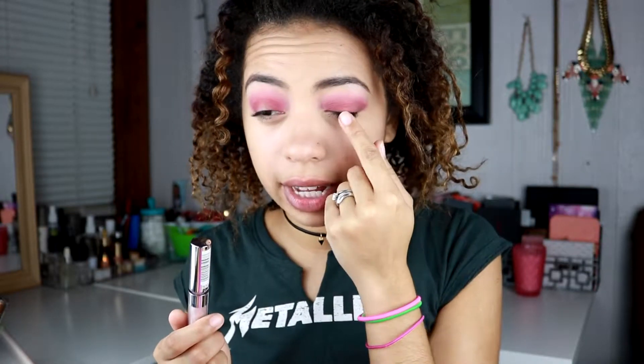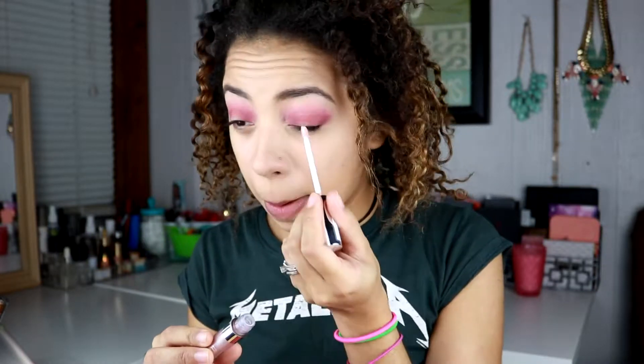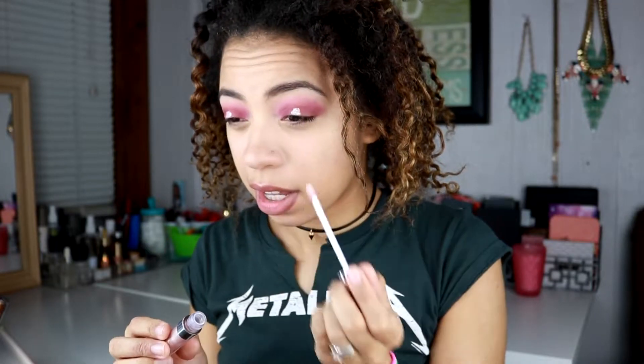Now I'm actually going to take this Maybelline Color Tattoo Eye Chrome in the shade Gilded Rose and I'm going to put this right directly in the center. This is super brightening and it's also kind of sparkly. I'm just going to blend that out with my finger.